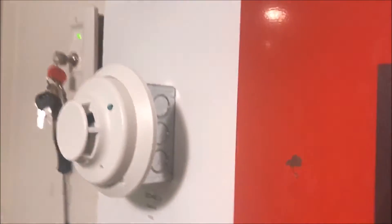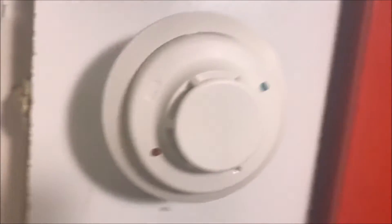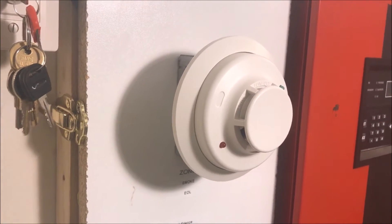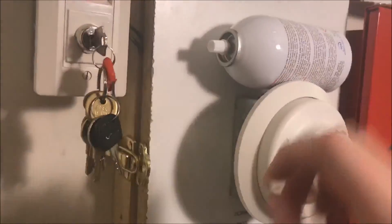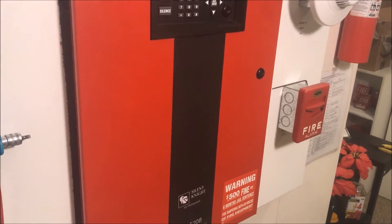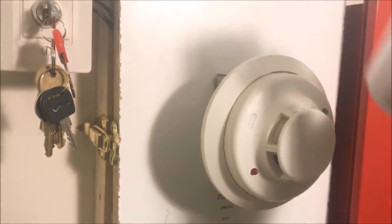We will reset from the key switch. While that is resetting, I can get my can of Solo. Panel's booting up — system normal. I'm going to spray the detector, then I'm going to take the base off and air it out. I'll go into trouble because I have the base off.